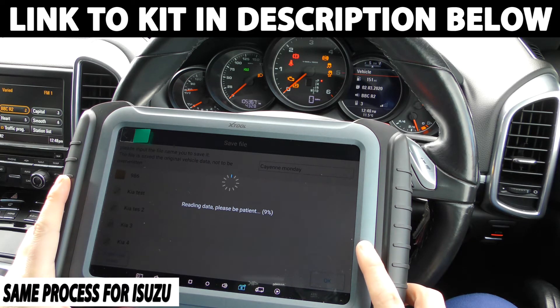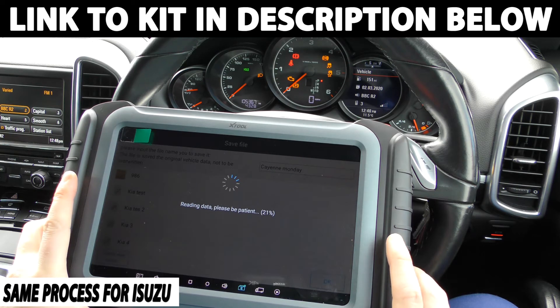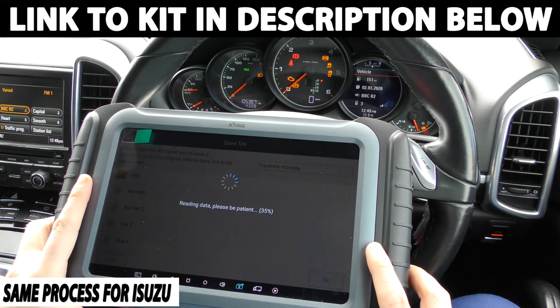This little process here, depending on the vehicle, may take a minute or two. We just have to wait till it gets to 100%. Then what it should do is automatically try and read the current mileage of the car - it will generally get it within about 50 miles - and then it'll give you the option to actually go through and replace or change the mileage of your current vehicle. So we'll just be a little bit patient while this goes through.